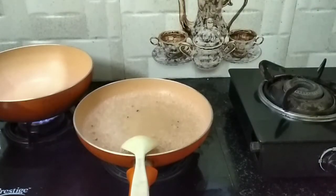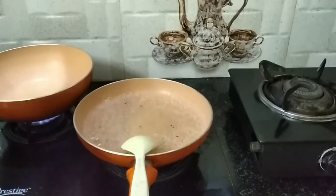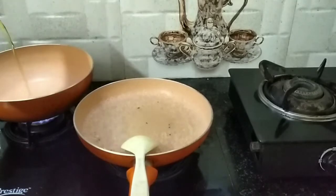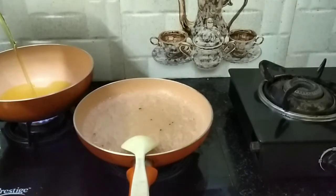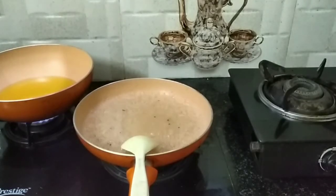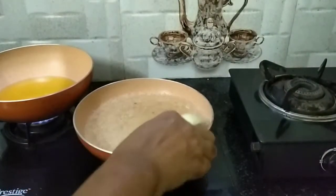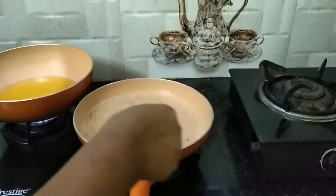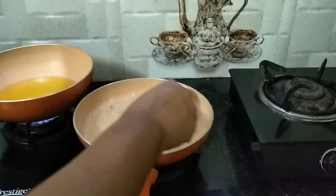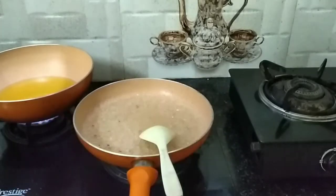Now we are going to add the pan to the stove. Let's cook for 5 minutes. The sugar syrup is a thick syrup. You can put it in the pan.